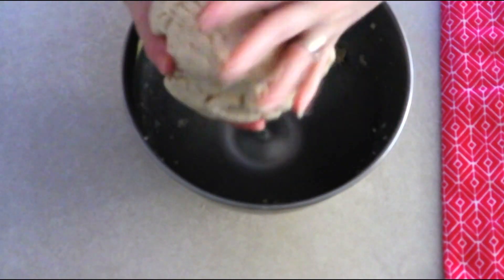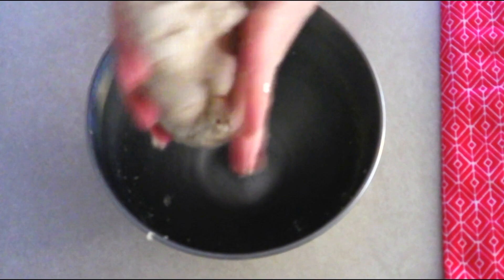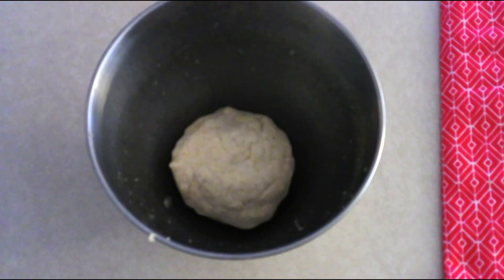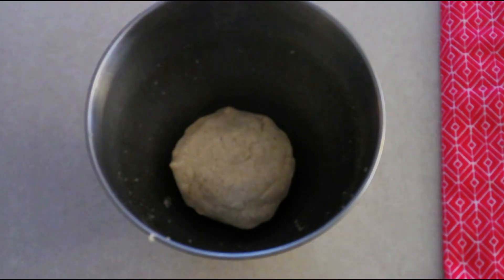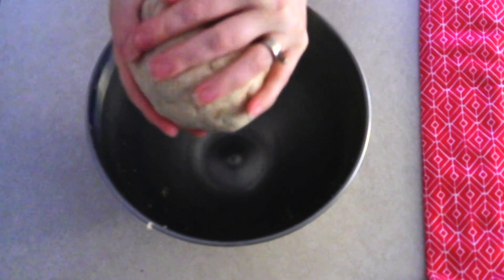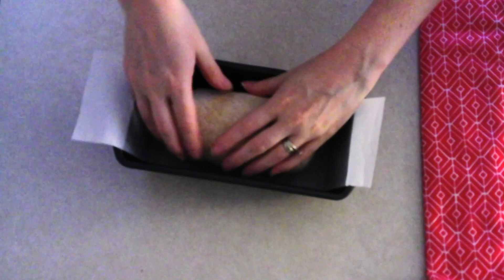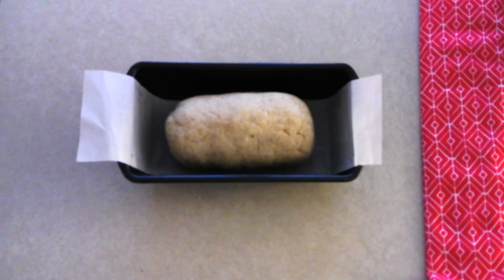Once mixed, scrape down the sides of the bowl and push all the dough to the center. Press it into a firm ball, then massage in your hands for about a minute to ensure everything is fully combined and the texture is smooth but not sticky. Place it back in the mixer bowl and allow it to sit uncovered at room temperature for 10 minutes to absorb any extra moisture. After resting, massage briefly again, then roll the dough on a clean work surface into about a six-inch long oval and place it in the center of your prepared loaf pan.